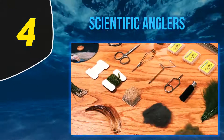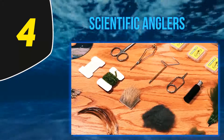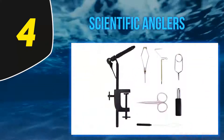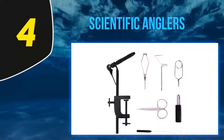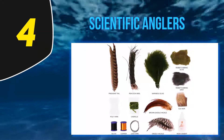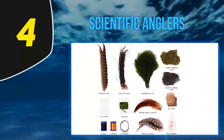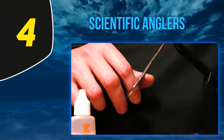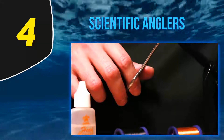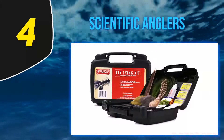At number four: Scientific Anglers. Containing a C-clamp vise, the Scientific Anglers Deluxe Fly Tying Kit is perfect for setting up at home. Strap it onto a table or workbench — the rotating head of the vise allows you to work at whatever angle you need. The kit comes with everything you need; a few odds and ends may need to be purchased separately, but overall you'll be able to get started tying right when you open the box.